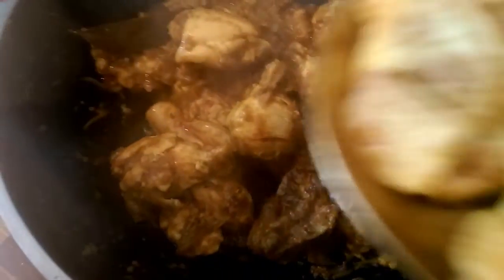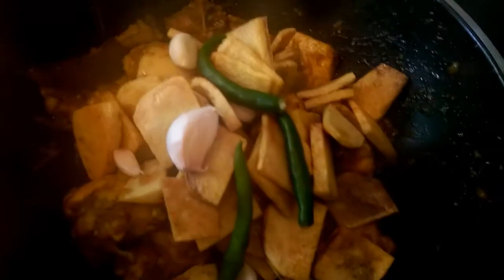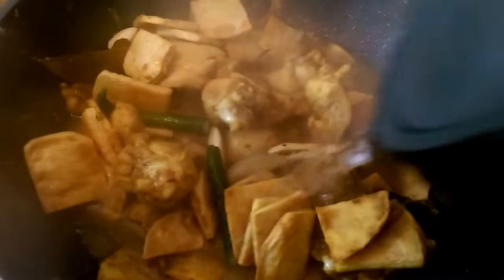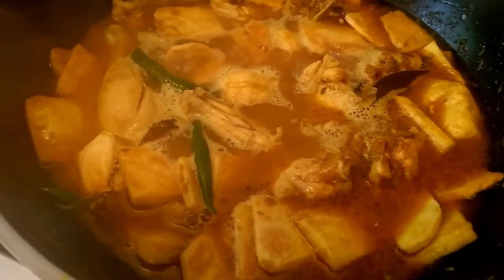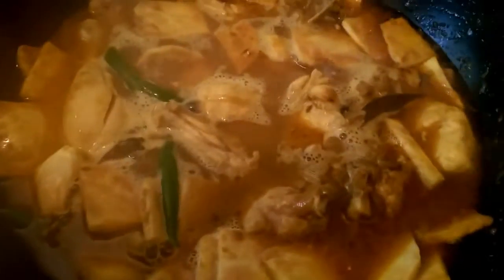I will cook this for 6 minutes. Today we are going to mix this. I will give it a little cold water and a little hot water. I will test the water and put hot water in.